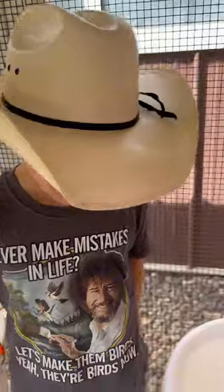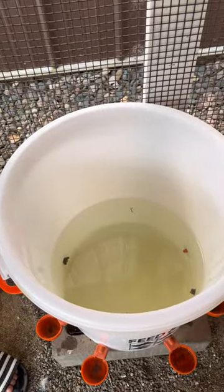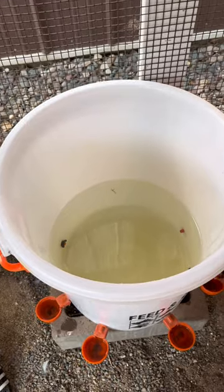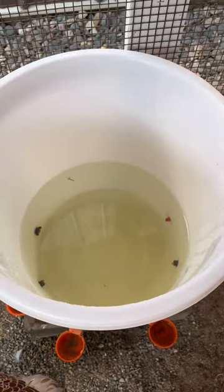In addition to treating intestinal parasites, it also keeps the water cleaner. It helps keep the water fresh, kills mold and bacteria, and helps keep algae out of your water containers during the summer months.